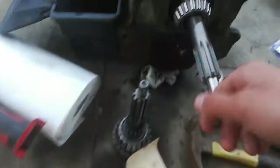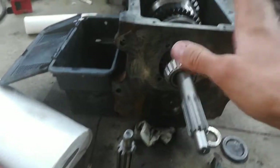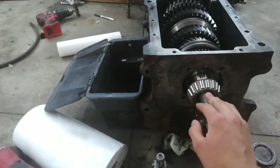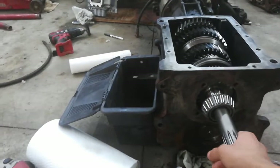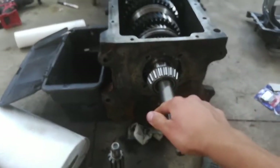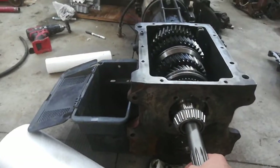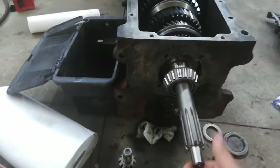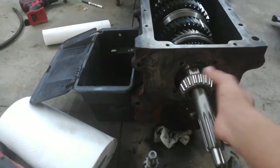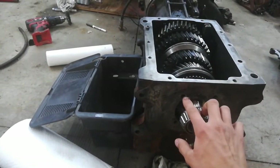Putting the Dodge input shaft in here. This is a 95 transmission. If you know anything about the NV4500, Dodge from '94 through about '02 — they have the same NV4500 as the '96-plus transmissions, except for a different output shaft and a different input shaft. This one's out of a '95, so the bearing plate is a little smaller. I had to get the Dodge one machined down so it'll fit inside there and move the bolt holes a little bit closer.